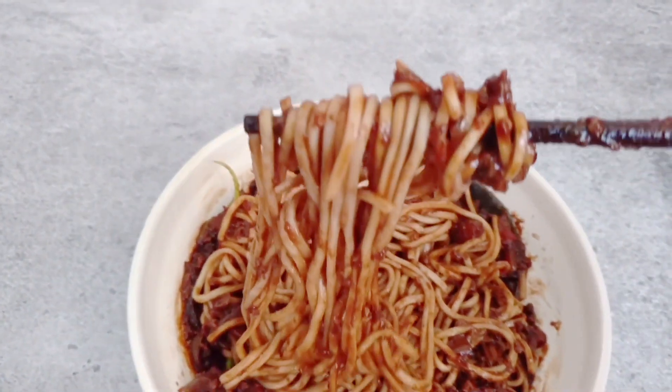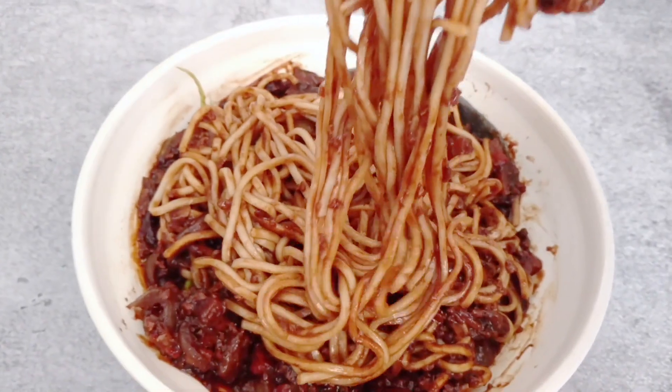Hi guys! Today we are going to be making Jajangmian, which is Korean noodles with a sweetened meaty bean sauce. I think it's something you'd want if you wanted something more substantial than ramen. Of course we're doing a vegan version of it, which you totally cannot tell. The recipe is so good, I can't wait to show you guys. Let's head over to the kitchen and get cooking.